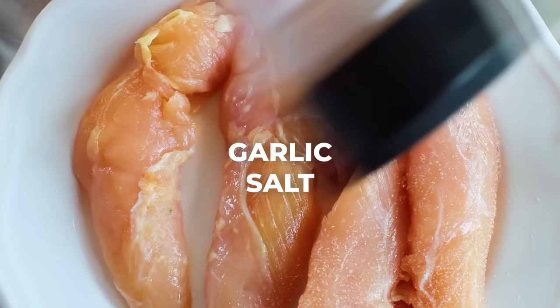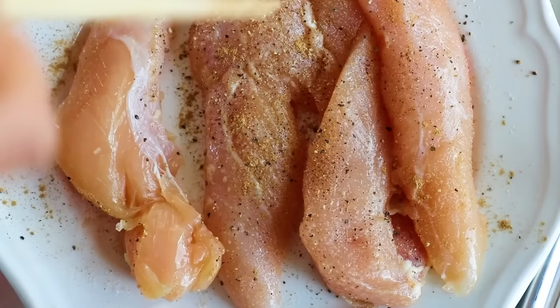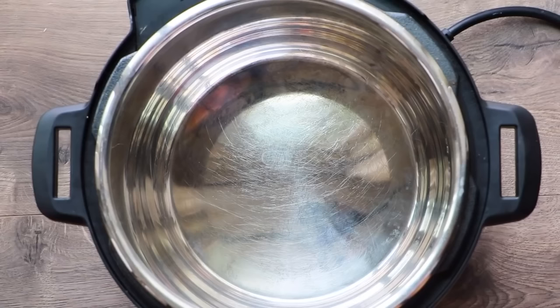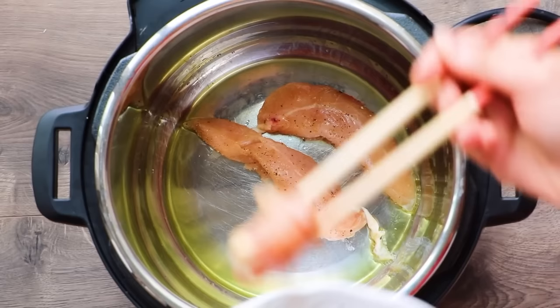Flip them over and season the other side. Today we are using chicken tenderloins for all of these recipes — they're incredibly tender and cook really quickly. If you want to use chicken breasts or thighs, any of those will work. Put the Instant Pot on high sauté and add about a tablespoon of extra virgin olive oil. When the pot is hot and the oil is nice and glistening, add in the seasoned chicken tenderloins. I like to sear them on each side to get a little bit of extra flavor — this step is completely optional, but I highly recommend it.